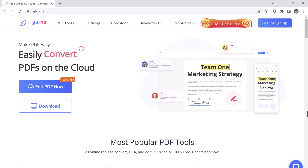Hey guys, welcome to this video on LitePDF. In this video, we will be taking a closer look at what LitePDF is, how it works, and what makes it such a powerful tool for all your PDF needs.